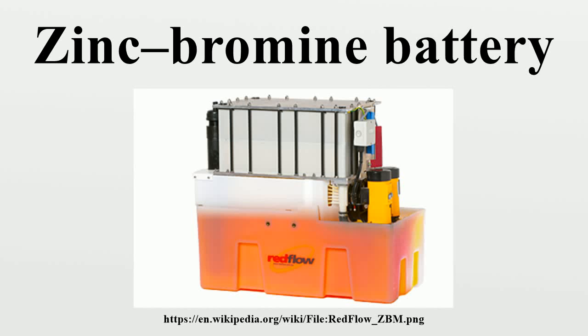The zinc bromine flow battery is a type of hybrid flow battery. A solution of zinc bromide is stored in two tanks. When the battery is charged or discharged, the solutions are pumped through a reactor stack and back into the tanks. One tank is used to store the electrolyte for the positive electrode reactions and the other for the negative. Zinc bromine batteries from different manufacturers have energy densities ranging from 34.4 to 54 Watt-hour per kilogram.